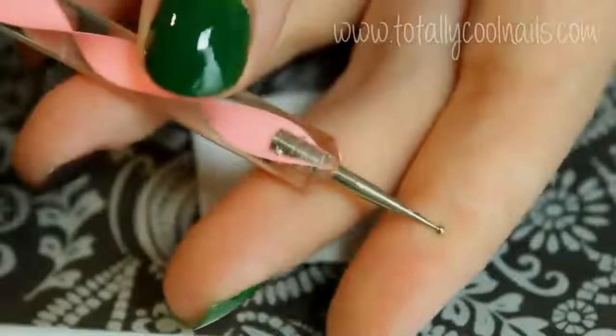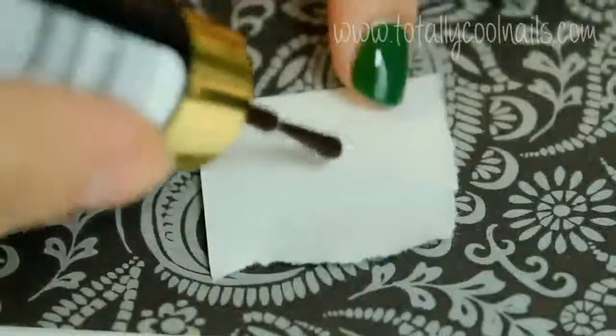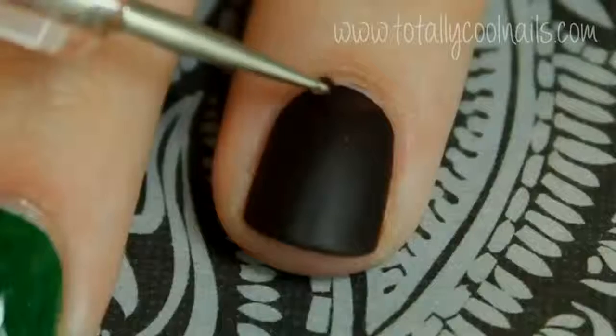To create the texture of the football, using the same brown and a dotting tool, create random spots all over the nail.